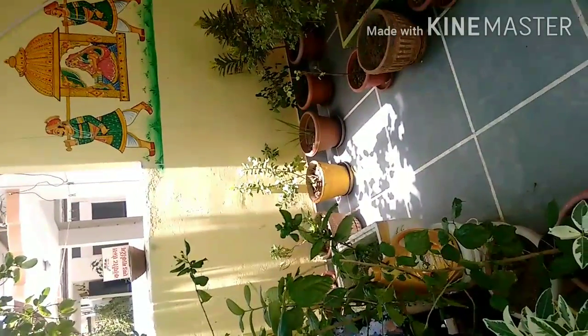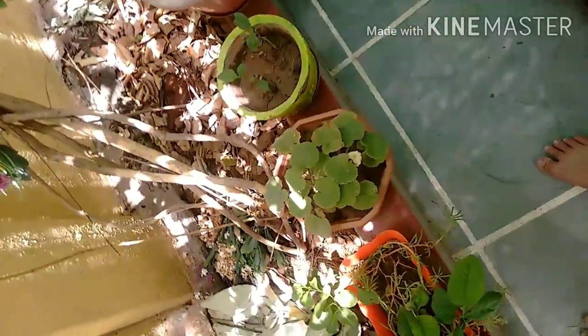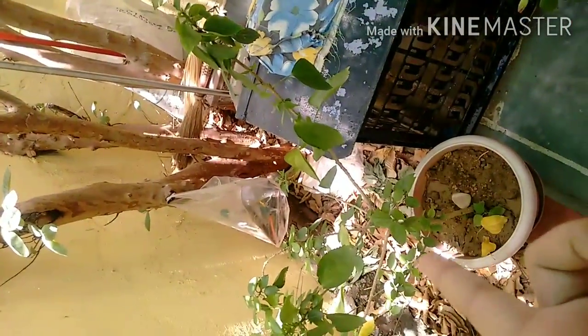I will zoom in and see it. This is a yellow, and it is also a red color. If you know this name, please tell us in the comments. This is also yellow and orange color. Now let's see — this is a whole orange tree. This is a long-year-old tree.